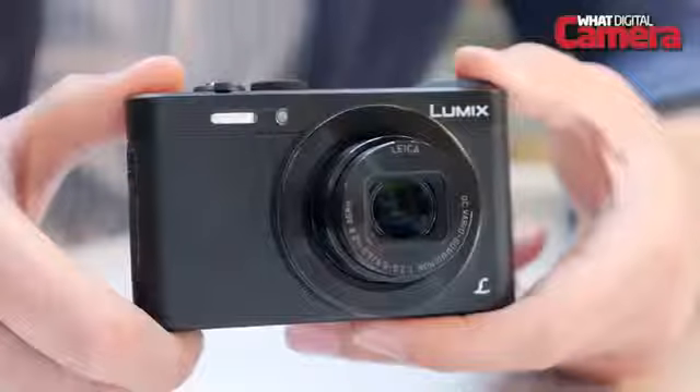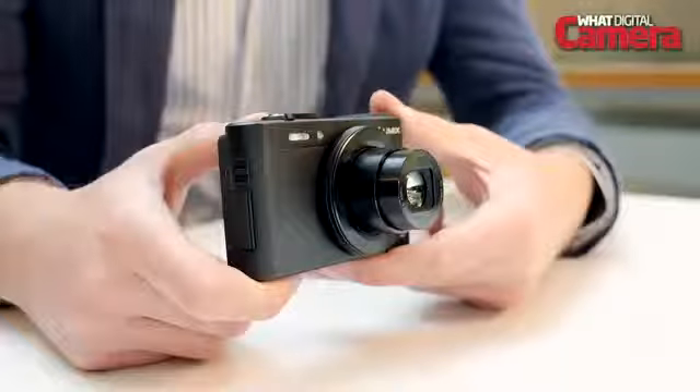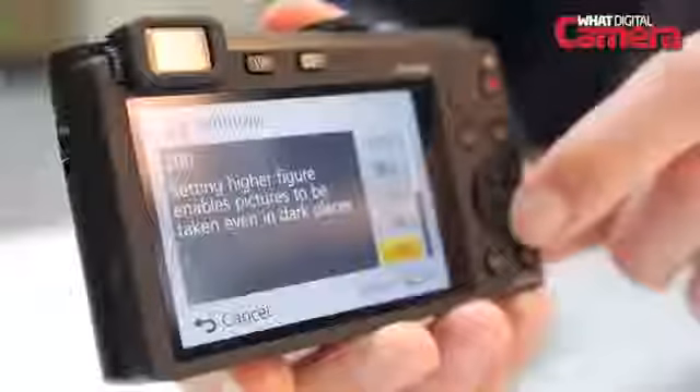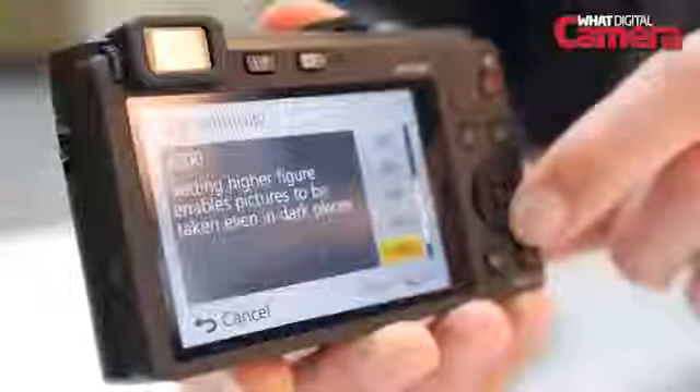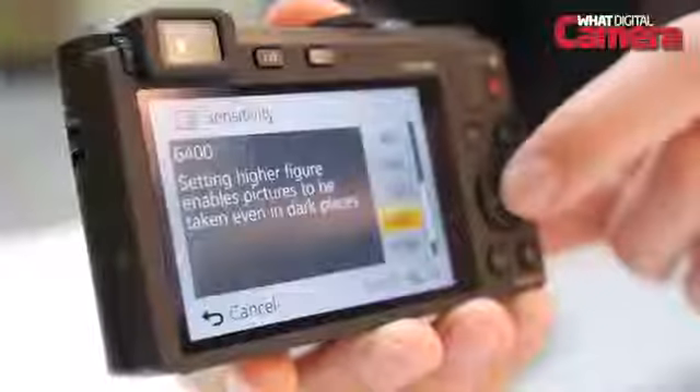Behind the lens is a 12.1 megapixel high sensitivity MOS sensor that measures 7.4mm by 5.6mm. The LF-1 sensor offers an ISO range of 80 to 6400 that can be expanded to an equivalent of 12,800.